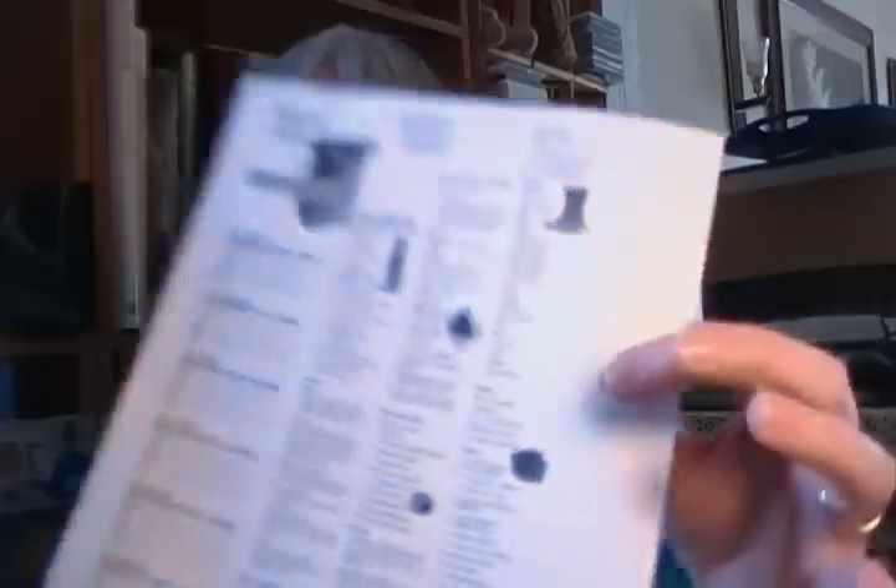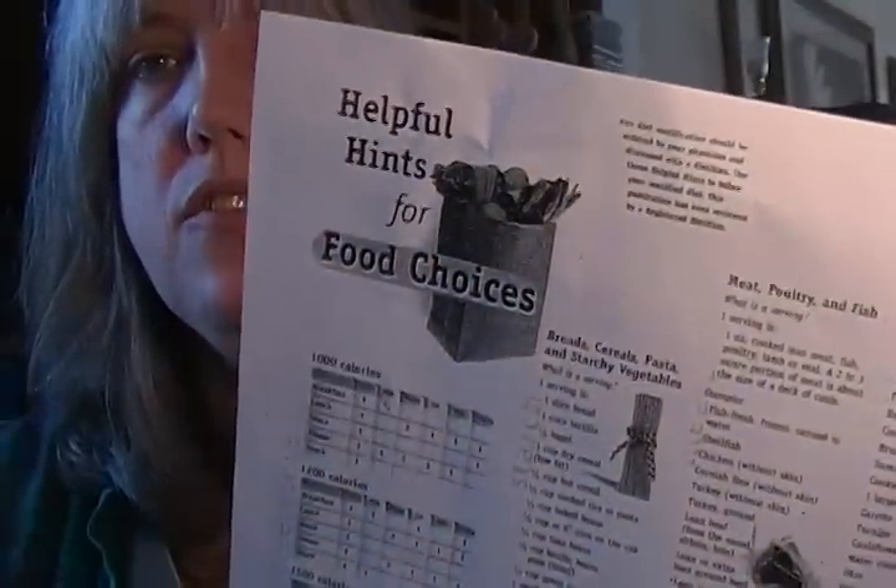Another resource for good food choices: my doctor gave me a helpful hints for food choices sheet put out by AstraZeneca — A-S-T-R-A-Z-E-N-E-C-A. I would look that up on the internet and see if they have it published there. It talks about whatever calories you're going for and how many daily servings you have — that's what the little chart on the side here is. Ask your doctor if they have one of the AstraZeneca charts on food choices, or go look it up online.